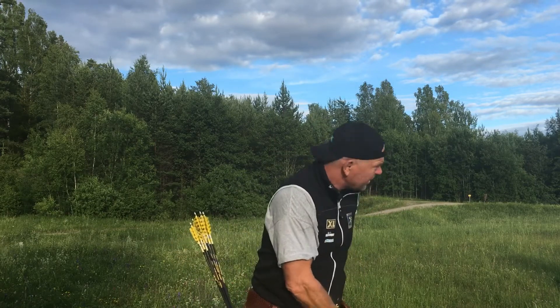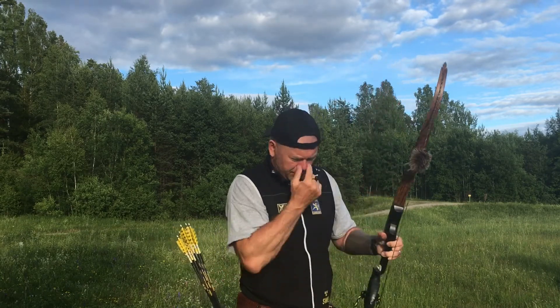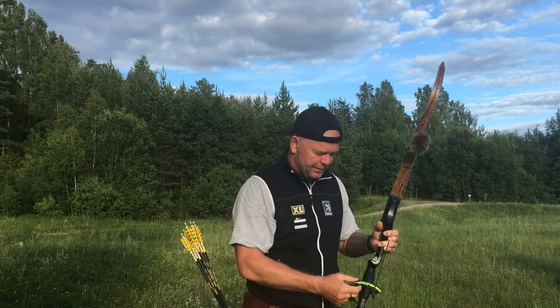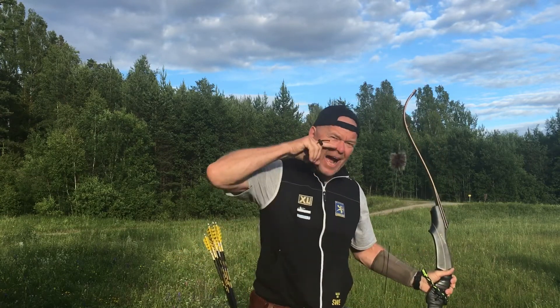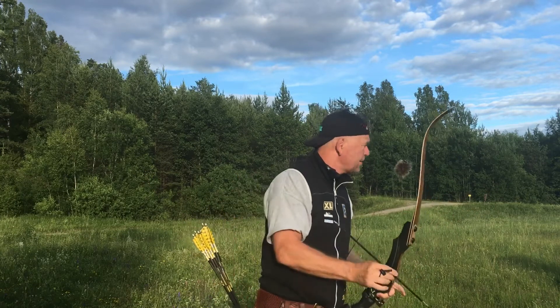21.3 to 21.2 in brace height to knock points, original string, wrist sling — or sometimes I use a finger sling and a tab. Three under high anchor and gap shooting, that's the thing for me.